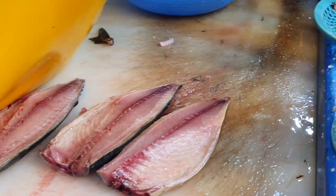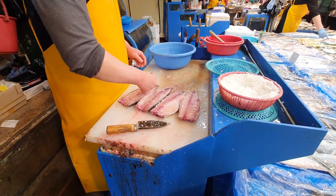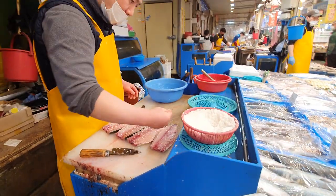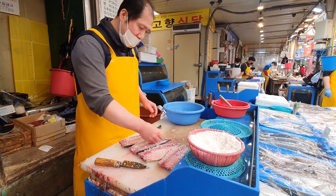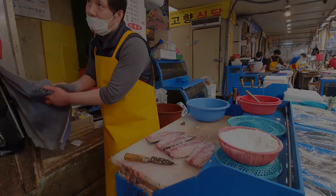But you can take all of them out if you want. Then he covered it in kosher salt. He said you can leave it for one to two hours — two if you want it salty, one if you want it less salty. That's how you prepare the mackerel. And once you get home, let it rest in the salt for about one to two hours.